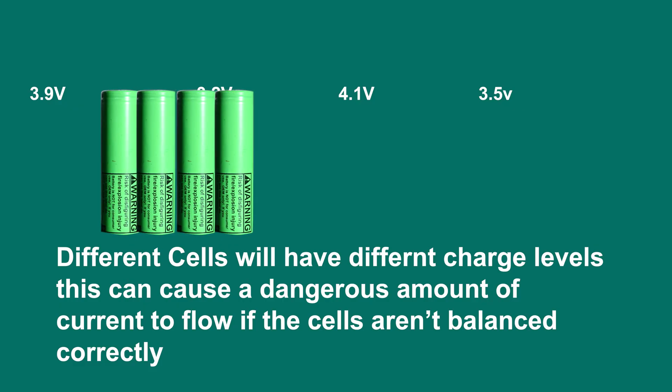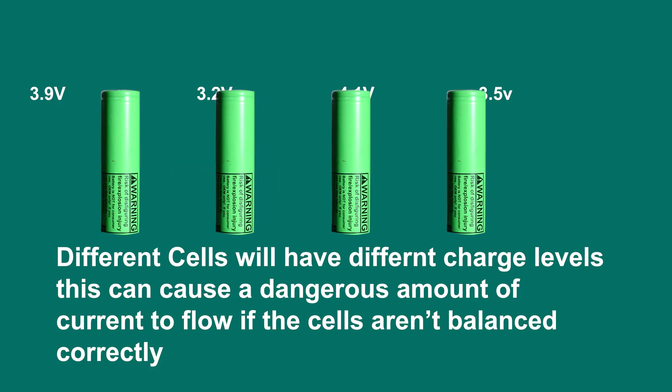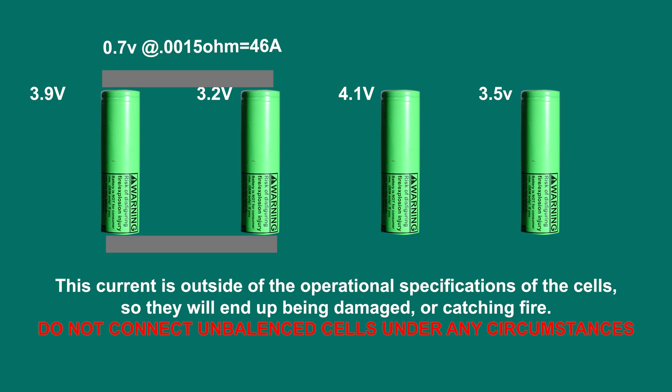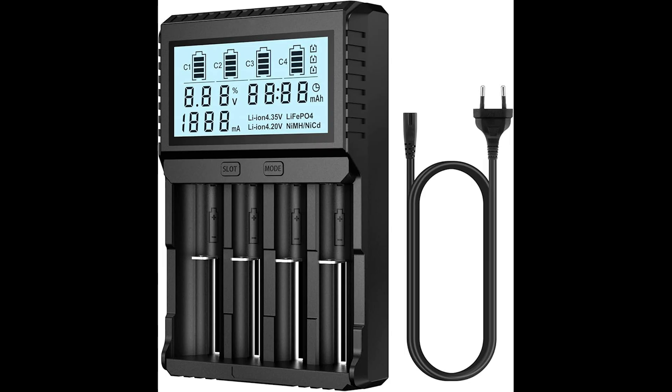The next step is to join our cells together into a battery. Before we can build our battery, it's important that we balance all our cells correctly. Otherwise, there will be a sudden inrush of current when we connect them, and that can damage the cells or worse, cause a fire. Ideally, to do this, you would have an 18650 charger.